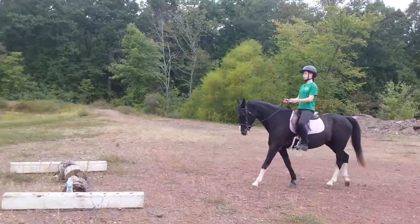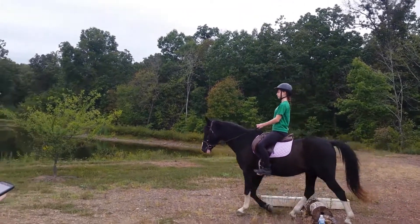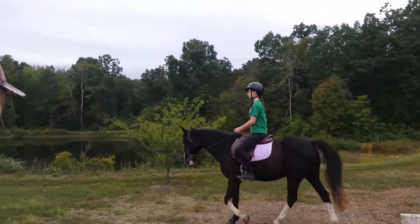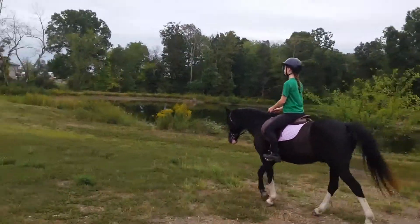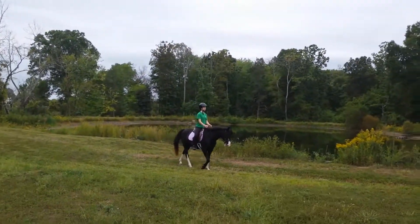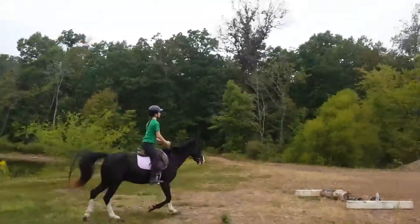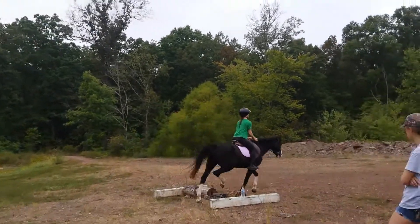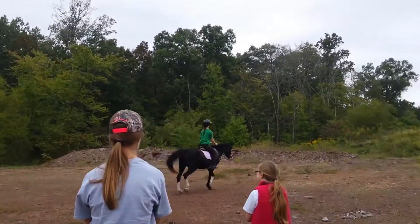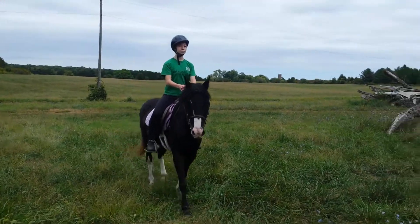A little trot. Trot. He was listening and walking forward — I don't want him to have to be forced into anything. Trot. Leg on, trot. Trot. Trot. Trot. Good job. And we're going to follow — trot.